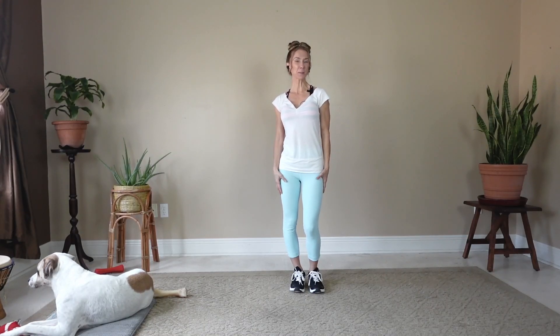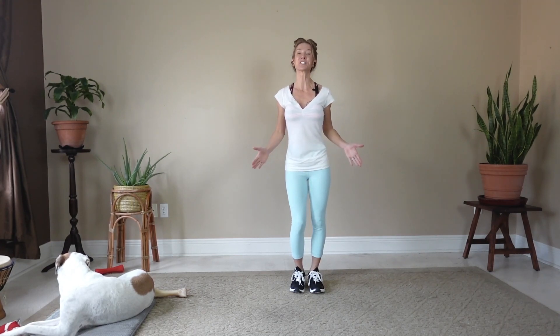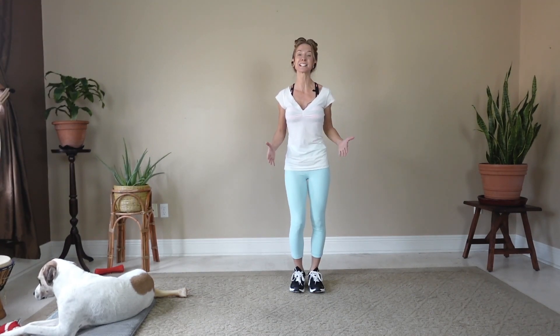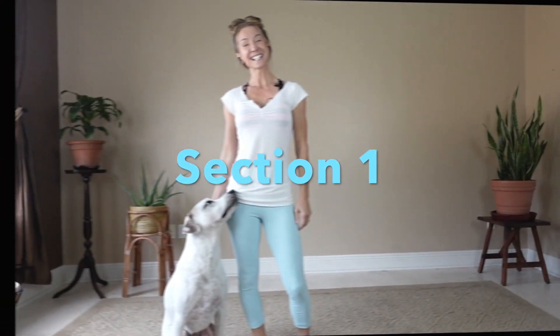Hi, I'm Natalie and I'm about to break down moves to an energizing bee-bopping swing dance. Did you know that dancing can dramatically improve your mental health and lower your risk for dementia, even if you have two left feet? Let's have some fun. Are you ready? Let's do it.